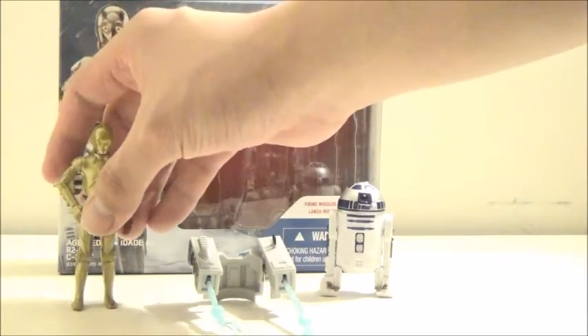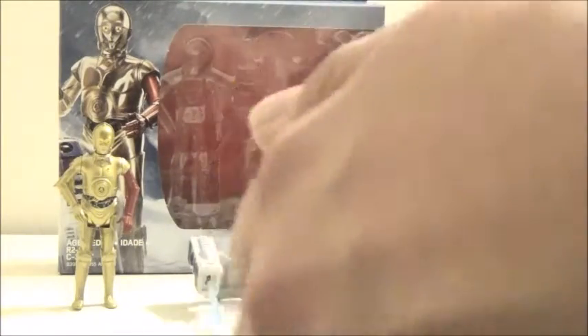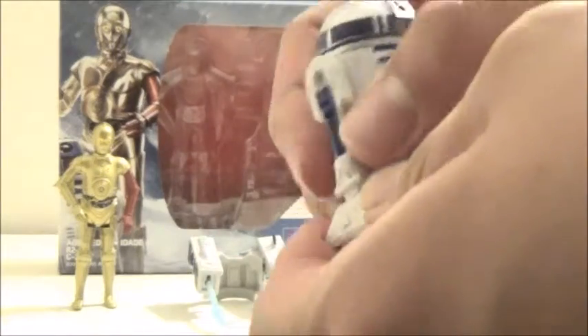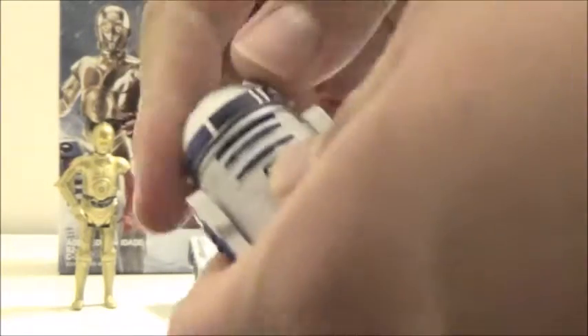We'll take a look at R2-D2. He does have swivels on his legs, but no pivots like some of the other figures. His head can swivel, and that's pretty much it. He doesn't even have the third leg or anything — it's pretty much just a static piece.